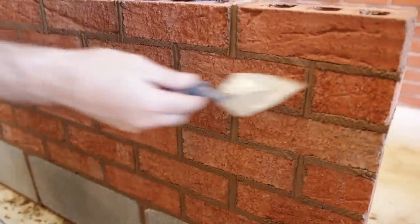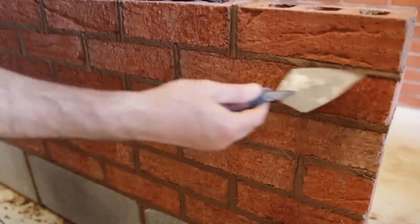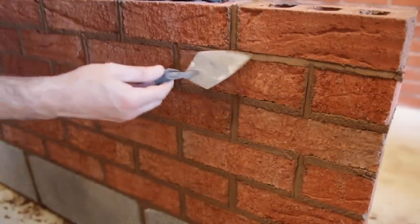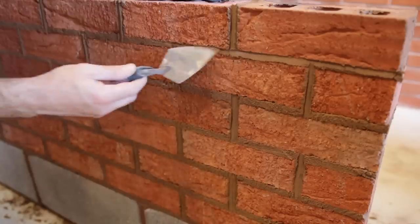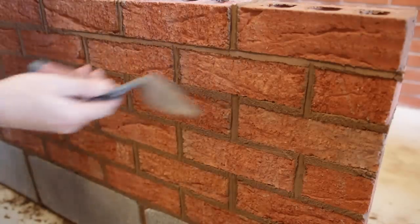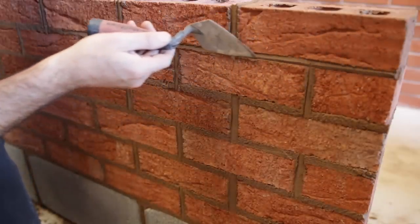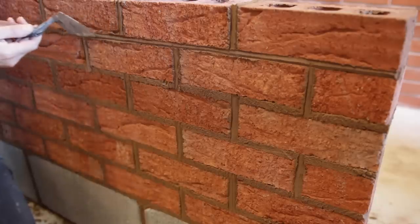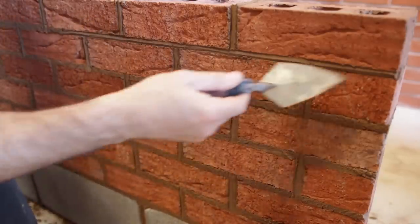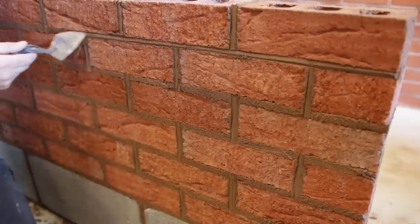We're just doing the top first, just getting that toe in. We're not actually doing a weatherstruck finish because we want some on the bottom there — just getting that toe in, bringing the edge of the brick out, the bottom edge of the brick. Just want the toe in there like that. And then we're just reversing. It's quite difficult, but just got to have a steady hand. And then just bringing that rest of that mortar off, scraping the excess off with the tip again.